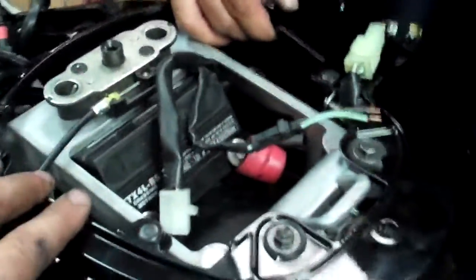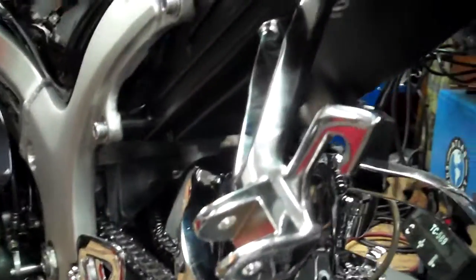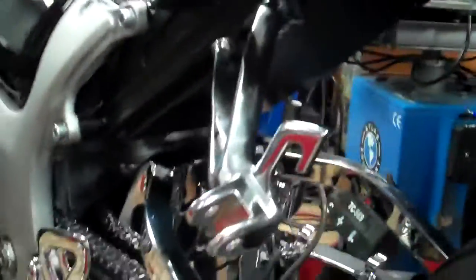This is a Gixxer 1000 conversion on a Gen 1 Busa, set up with a 24-volt system with dual batteries. Just like any part that is supposed to be bolt-on, so far none of it has really been bolt-on. There has been some trimming with the pegs and some of the other stuff.